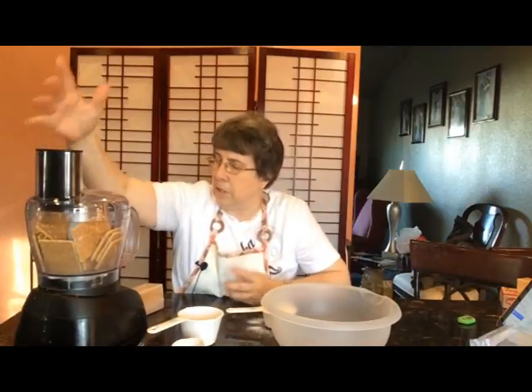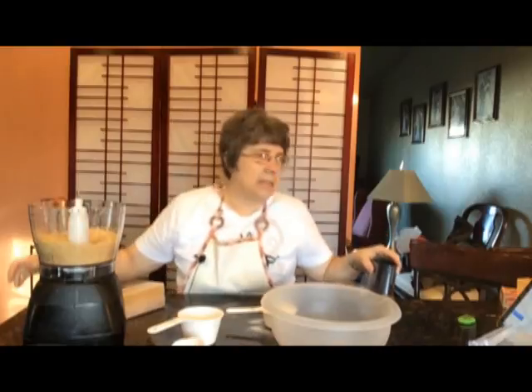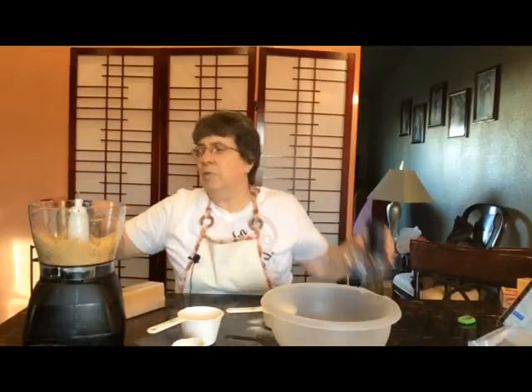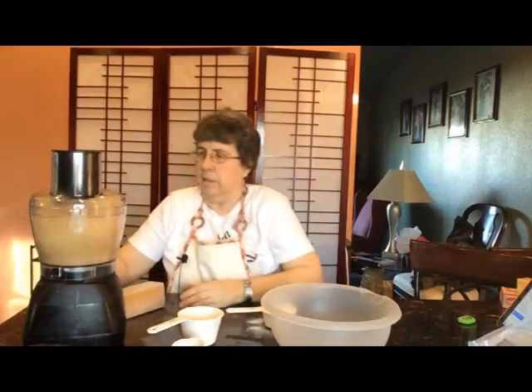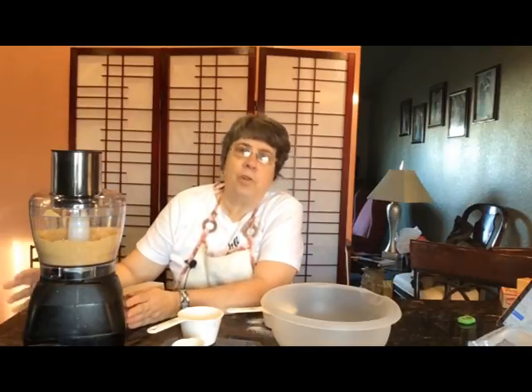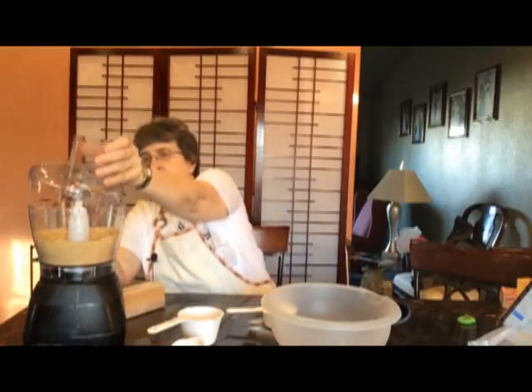Now we're just going to close that up and get this all done. As you can see, that really didn't take that long, although I want to put some of the bigger crumbs down and give it just another few seconds. If you don't have a food processor, you can just put the crackers in a bag and use a rolling pin to crush them up. As you can see, the food processor is much quicker, but either way will work.